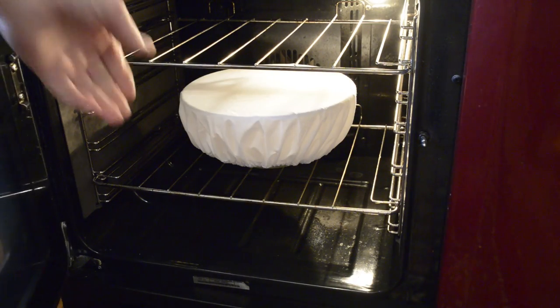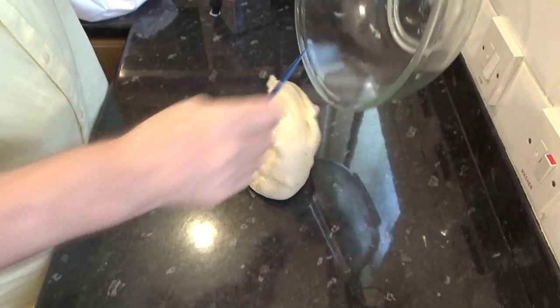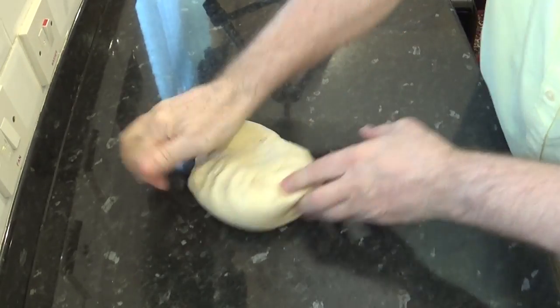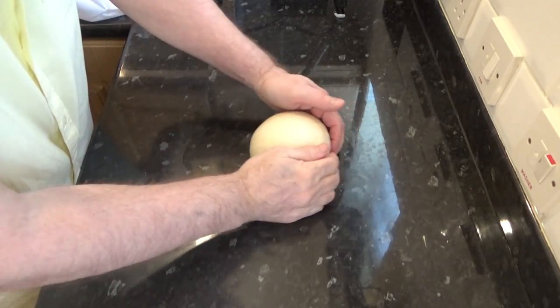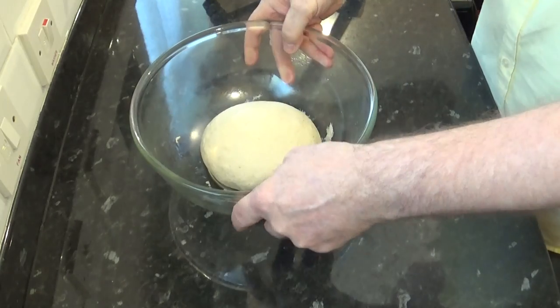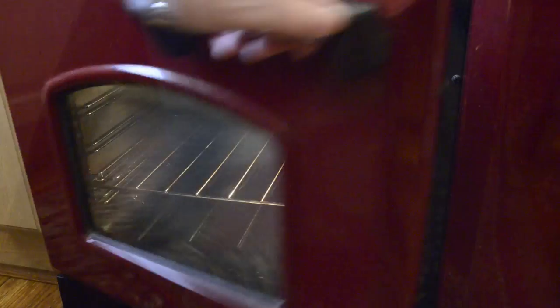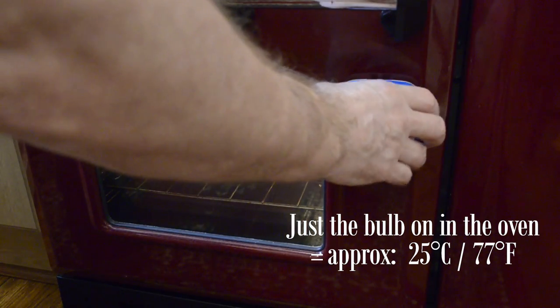Okay, that's the first proof done. As you can see it's about doubled in size. Now scrape it out onto the bench. I'm not using any flour this time, but if it makes you more comfortable just sprinkle a little flour on the bench. Right, knock the dough back as shown, then give it a stretch again and get it back into the bowl. For its second proof give it 45 minutes this time. Proofing times can vary depending on the temperature of your kitchen — if it's cold it's going to take longer.